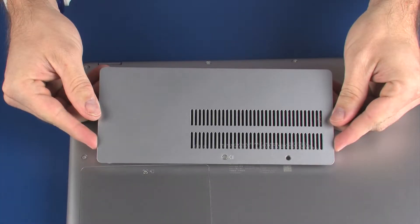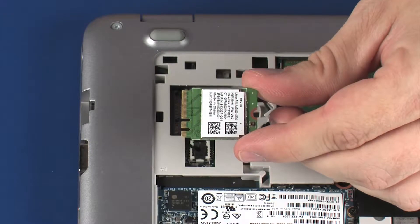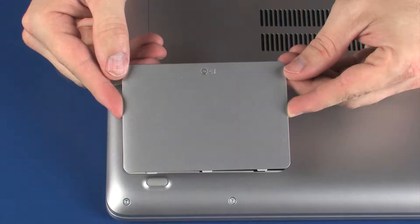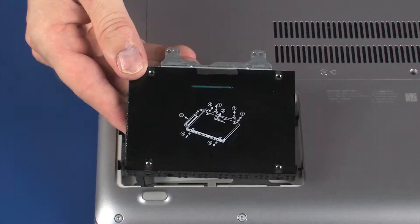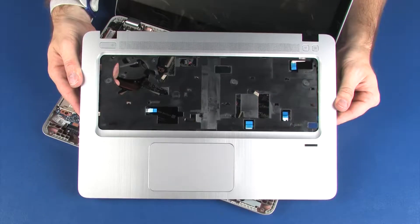Before you begin, remove the service cover, wireless LAN module, wireless WAN module, hard disk drive cover, hard disk drive assembly, keyboard, and top cover.